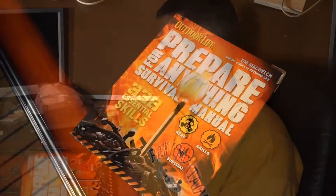My parents once told me about this mythological item. I never thought I'd see it, but I found one. It's called a book. An actual paper book.